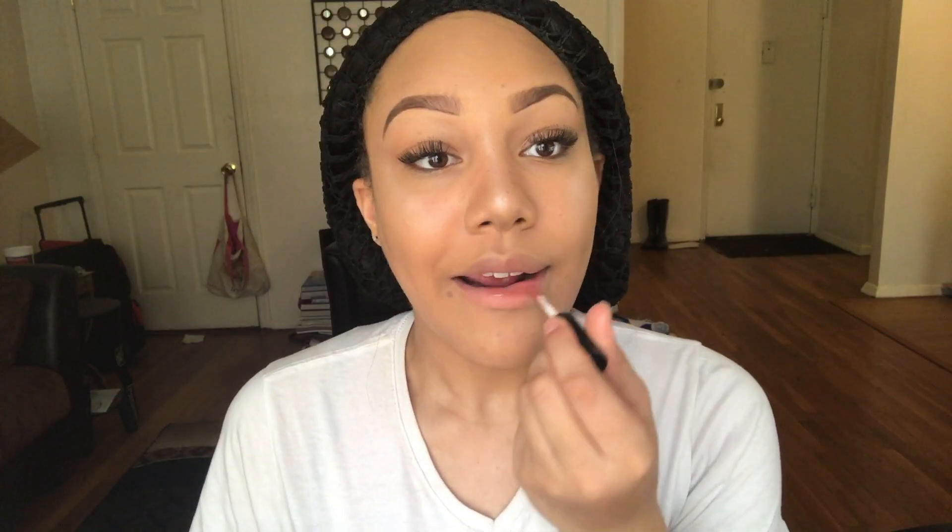Lip gloss is definitely a go-to for a summer look because you want your lips to look super hydrated and juicy in the summer. Now I'm just setting my look — setting spray is the key, I don't care if you drown your face in it, this is what's really going to make your look pop. And now we're all done! Here's the finishing look — it looks amazing. Thank you so much for watching, make sure you like and subscribe!